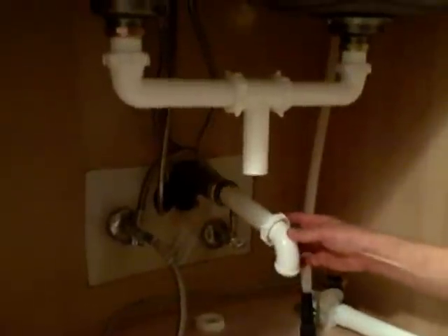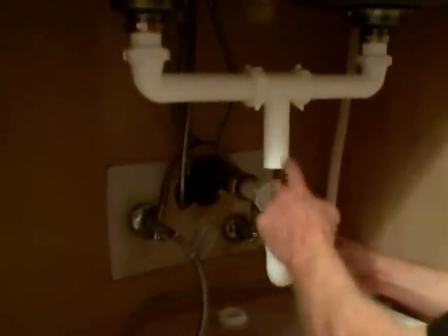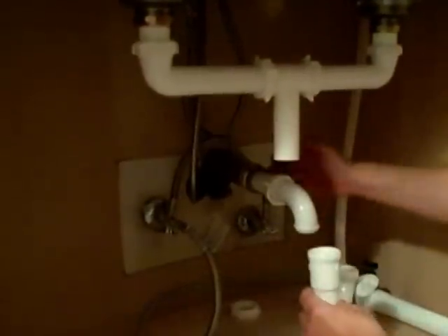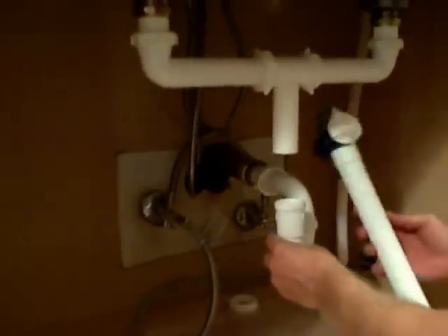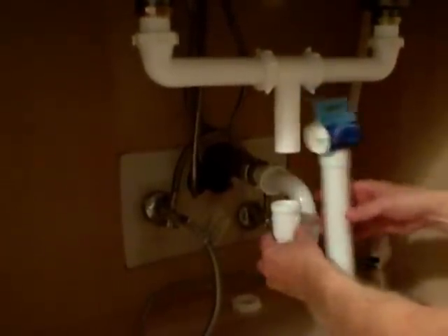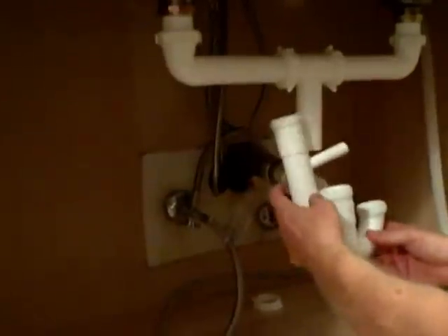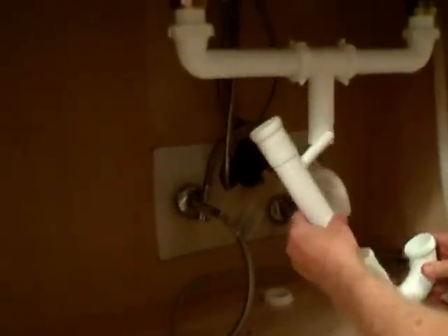Now we have two things to consider when putting this wall tube into the main drain: we need to make sure it lines up with the pipe coming down, and that's the beauty of the J-Bend — it allows us to pivot if we need to go straight in or offset a little. We also need some distance. We're connecting a dishwasher, so we're going to use an extension tube that has a little tail piece and connect the dishwasher to it. Whenever you're connecting a dishwasher to a drain, you've got to make sure that the inlet where the drain comes in from the dishwasher is above your J-Bend.